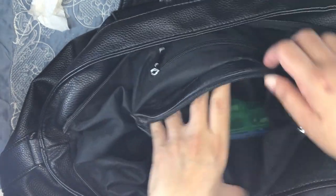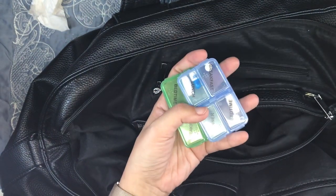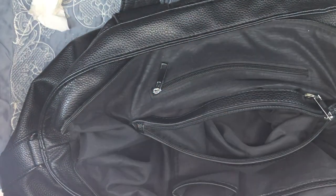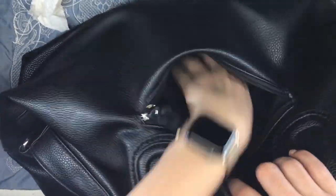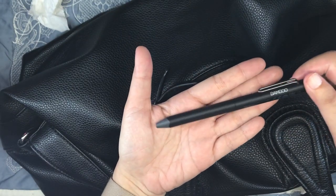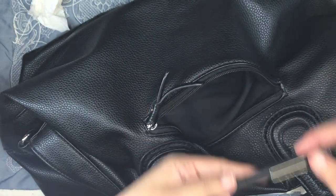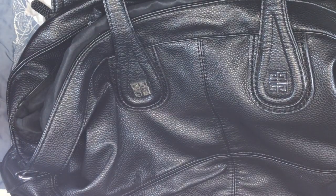In the larger zippered pocket I have my medication — I have a video about my pill organization kit which I will link down below. The back of the bag also has a zippered pocket, and in it I just have my Wacom Bamboo pen that I use for digital planning on my phone. I will link the unboxing of this pen down below. I also place my phone inside this same pocket. And there is nothing more in here.